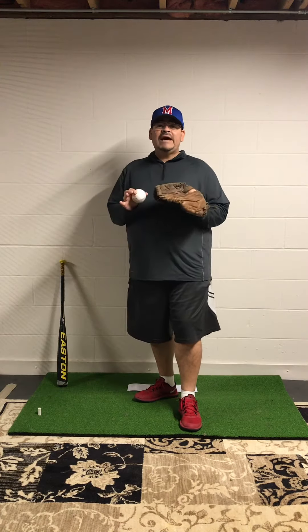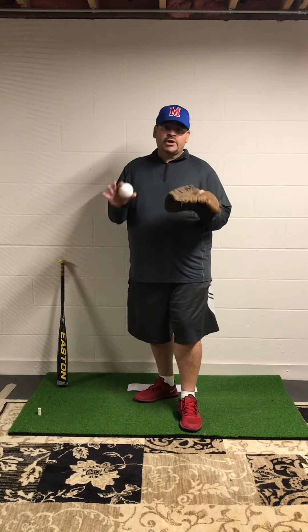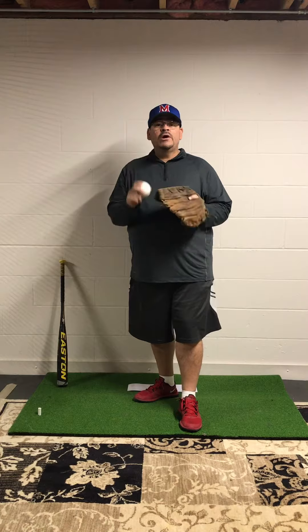Hi, this is Coach Frank Bezerk. Again, we're doing just the quick steps. If you watched a little bit longer video and you can't remember, just want a quick reminder for pitching one — here we go.